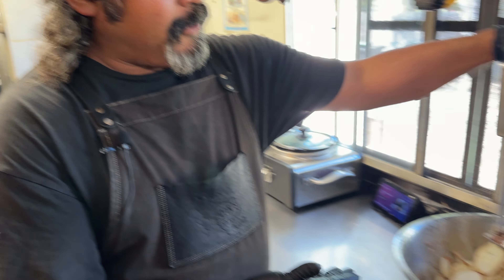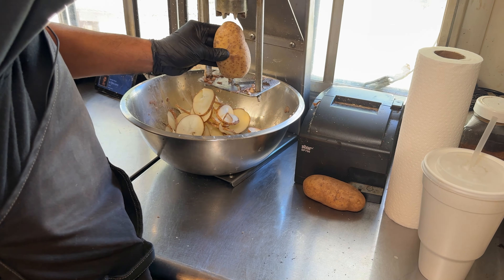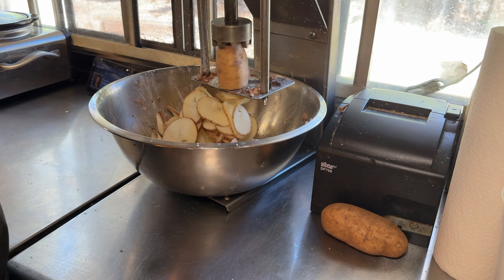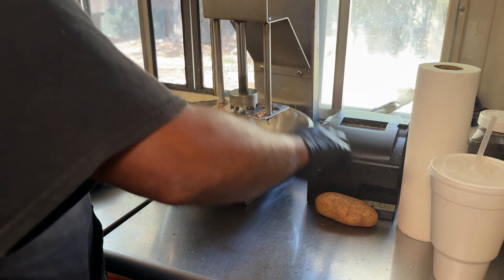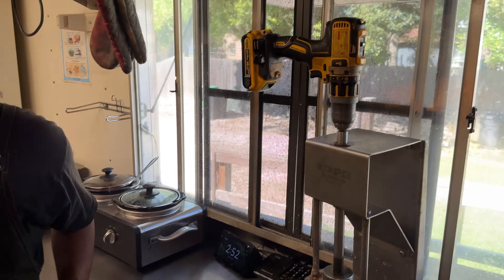This is our moon spud cutter — a ribbon fry cutter. What you do is just put a potato there; don't go too fast or it'll throw potato juice all over the place. We'll throw these right here in the fryer.